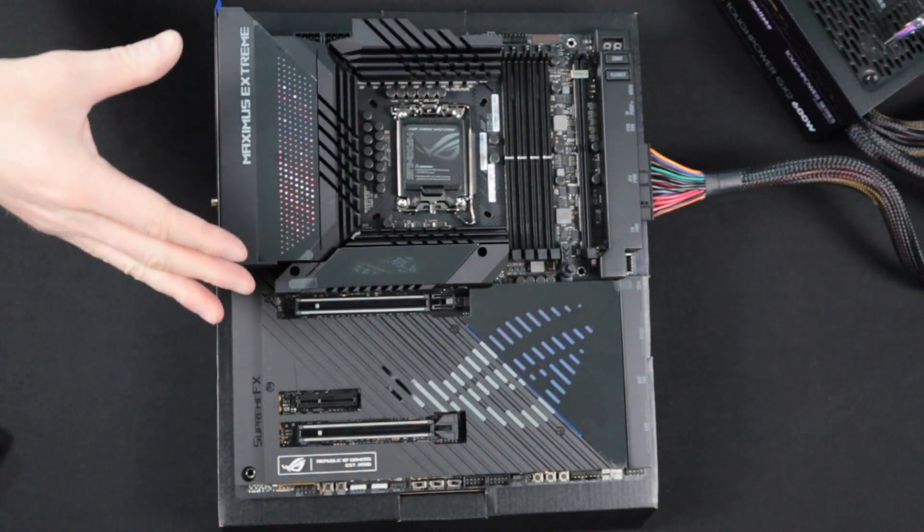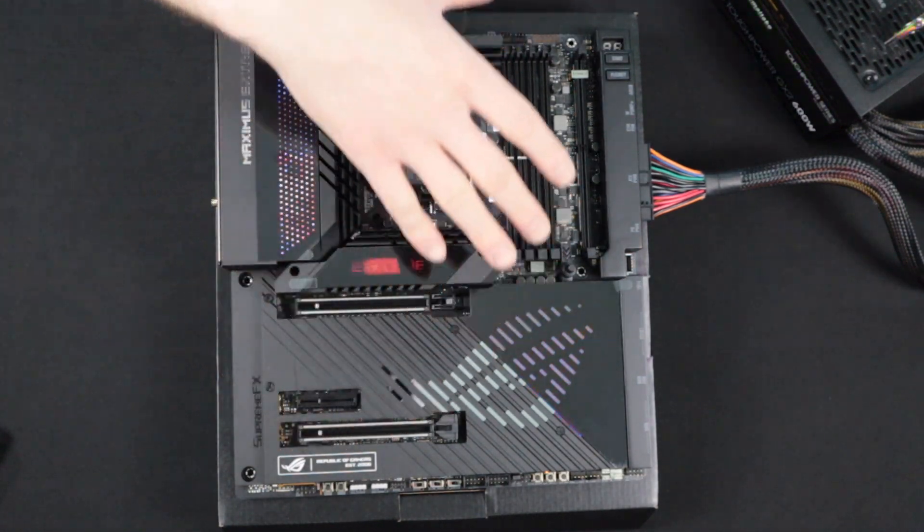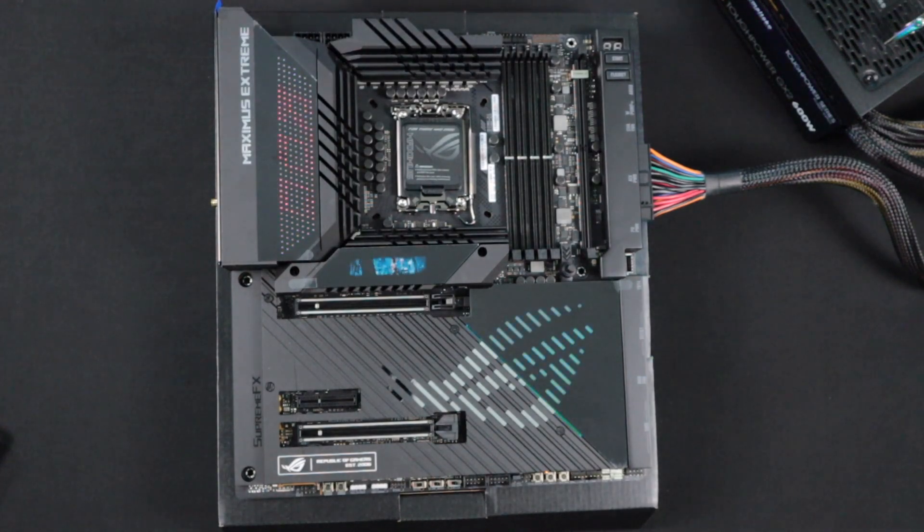As you can see, the motherboard is in its standby mode now, and this is indicating that it is getting power and that everything is working as it should. However, we're not done yet.